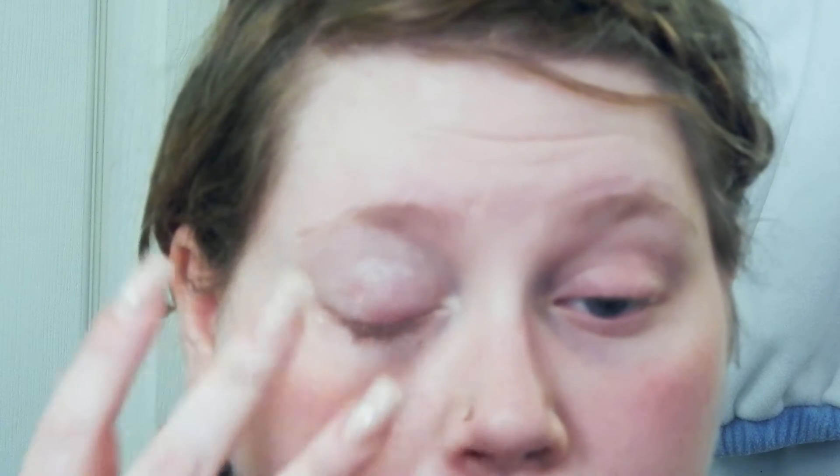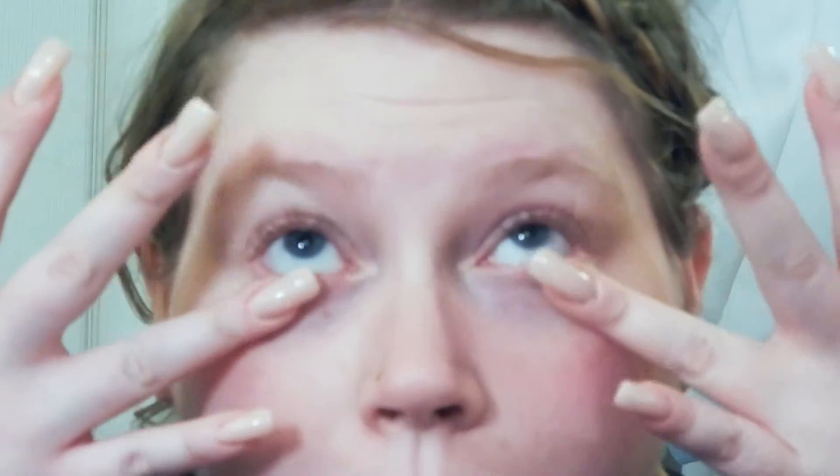I always use my fingers for the eyeshadow primer. I don't feel like you need a brush, but if you prefer a brush, that's okay as well. I always make sure to get that primer on the inner corner of my eye and underneath my eyes because I always smoke out my eyeshadow under there. And then I just come in with my beauty blender — one of the best makeup tools ever — and just pat the primer into place, making sure it's a really nice, flat, even surface.